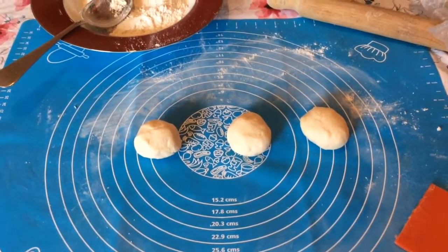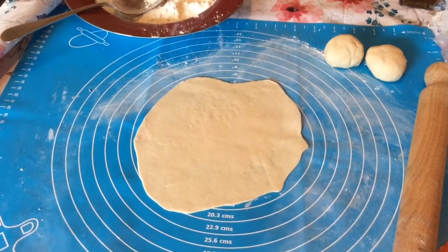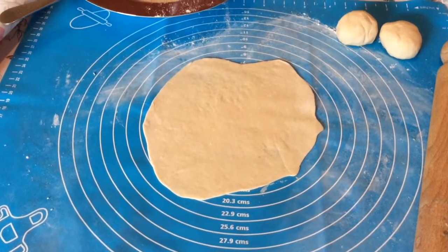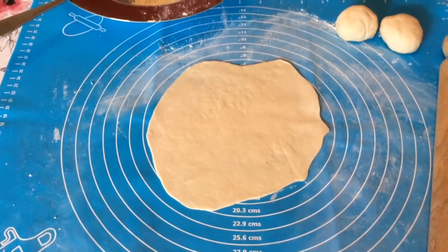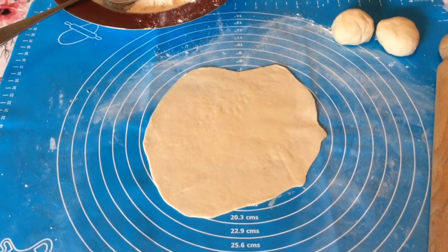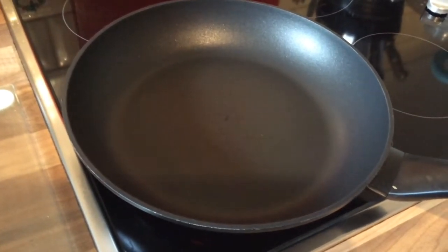So I'll just roll one out — my rolling's not great, it normally looks like Australia after I've finished, but let's give it a go. There you go, try and do it as thin as you can. These aren't very big so you could make bigger dough balls if you wanted to. Because this is flatbread you don't need to let it prove for 20 minutes — it's good to go now. The pan's on the stove and should be hot enough, and you don't need any oil, just a dry pan.